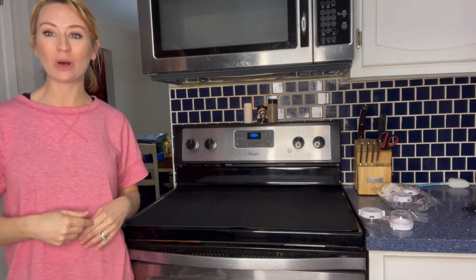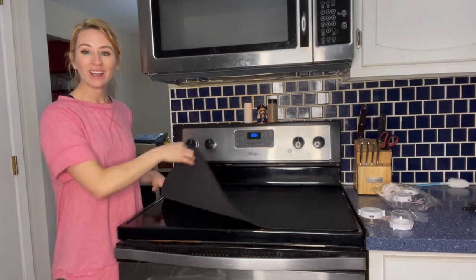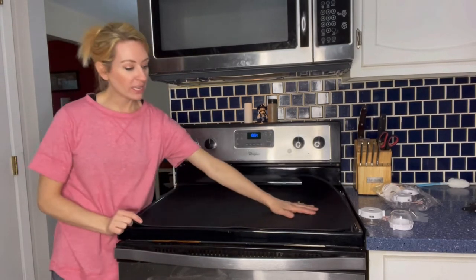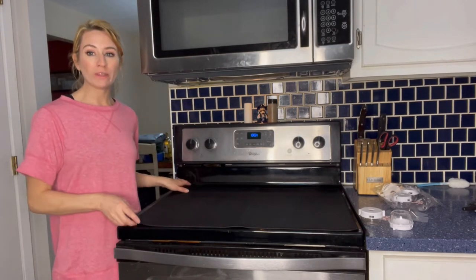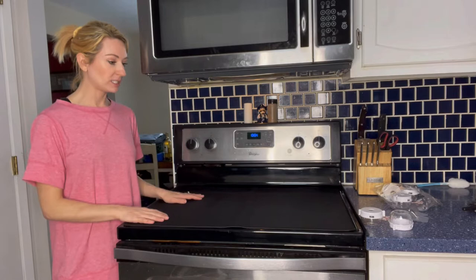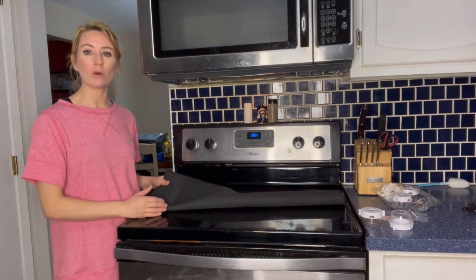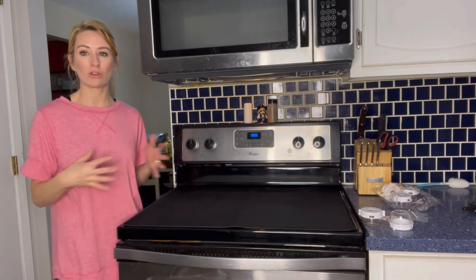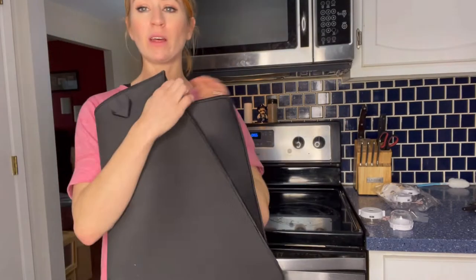I want to take a quick moment and talk about this stove cover. It is black, waterproof, nice and smooth, and also foldable. One thing that makes it look really nice is you don't see your stove top all the time, and it just gives it an overall cleaner look after you get done cleaning.